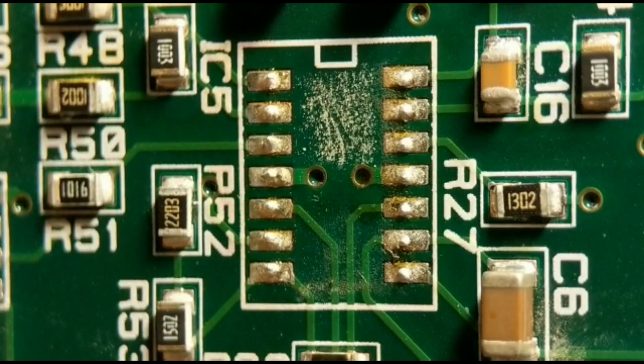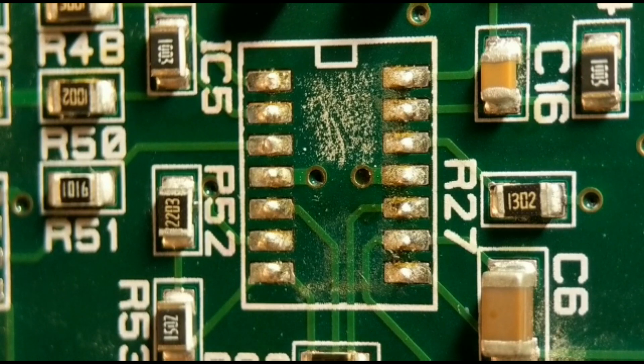Pads are fine, no damage. That's method one for getting the IC off. It's quite a safe method - you rarely do damage as long as you don't try and take it off too early. That's a good method, but if you haven't got a rework station I'll show you three other methods.